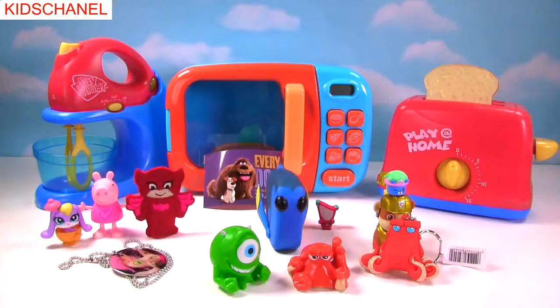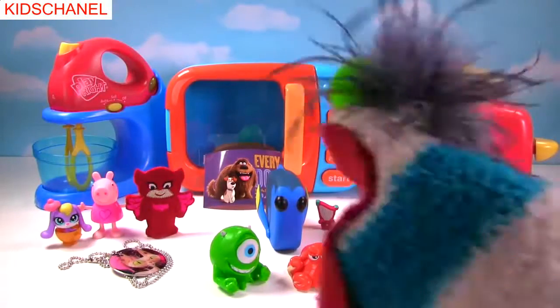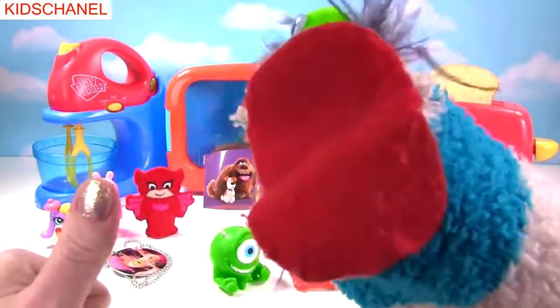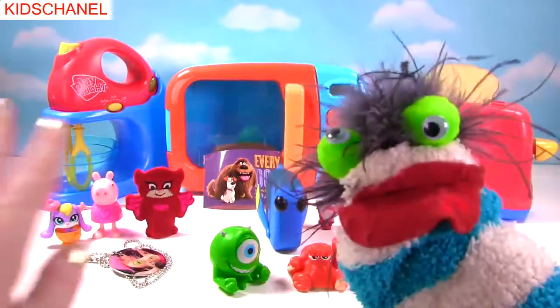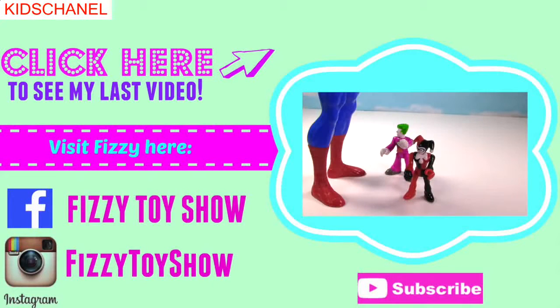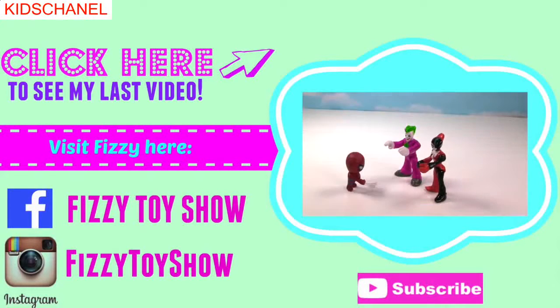Hey guys, what was your favorite surprise today? Mine was Hank. Mine was Mike. And guys, please be sure to like this video and give it a big thumbs up. And if you haven't already, subscribe to my channel. I'll see you next time. Bye guys! Bye bye. Shrink 'em, shrink 'em, shrink. Joker — now he's massive. So I see. Let me try that again. One, two, three. Shrink! It worked!